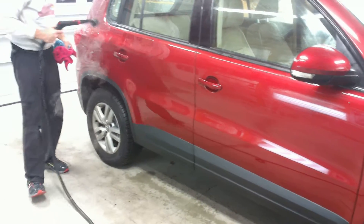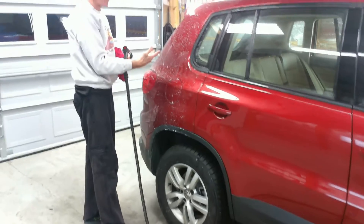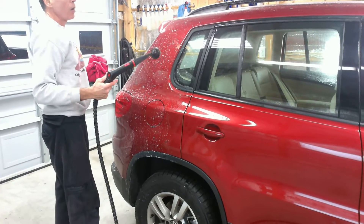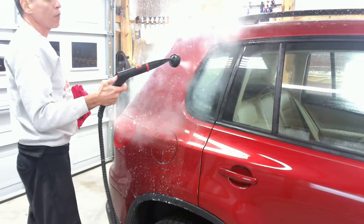Now we can come back to the back of the car. If we don't want to touch the brush to the paint — at this point the salt could still scratch the car — so we do have to be careful about putting the brush on the car. If you just want to get into these moldings, glass and rubber molding is not a problem, but just keep your brush off the paint.